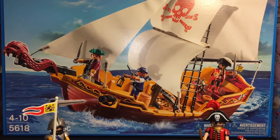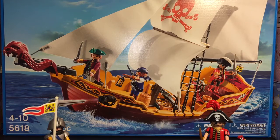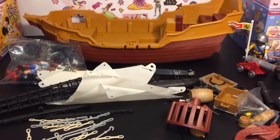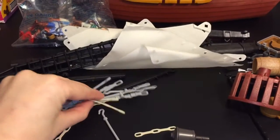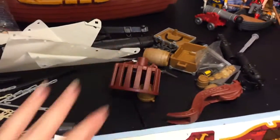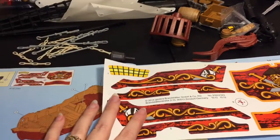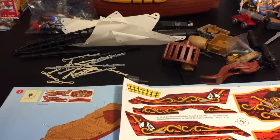Now it's time to open the Red Serpent pirate ship. It says it has 74 pieces, and it's so big you can barely see it on camera. I'll take it out of the package and go through all the small pieces. It looks like it has the same type of cannon that fires — so that's fun. The ship itself is one solid piece, which is cool, but it has all the rigging and sails to put together, plus some decals. Younger ones might need some adult help assembling it.